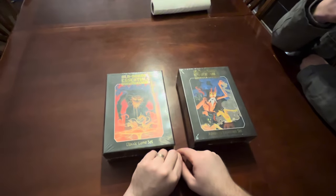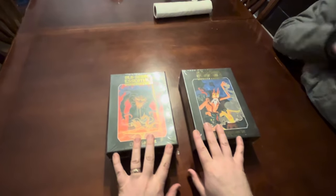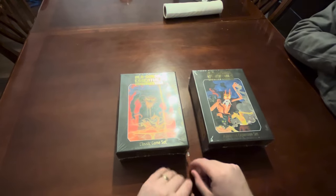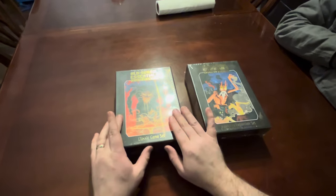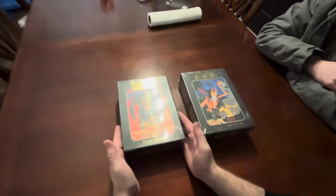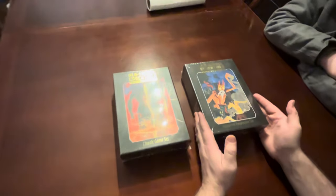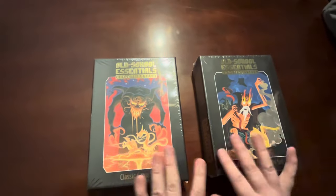I'm going to be opening the Old School Essentials box sets that I got for Christmas. Abigail's working the camera, and I've got Sonny here with me. So this is the Classic set, and this is the Advanced Expansion. Basically, the difference is this is like the original BX game right here, and this is additional stuff from Advanced D&D that's added on to it to make it Advanced Fantasy.